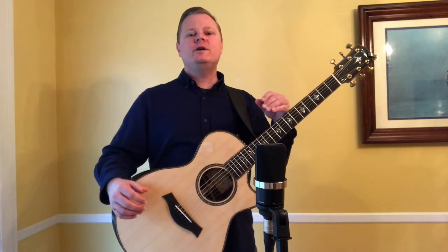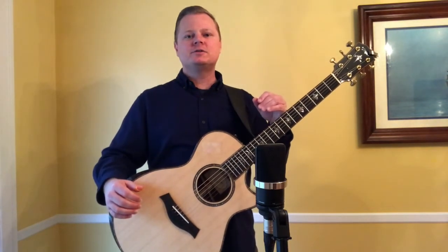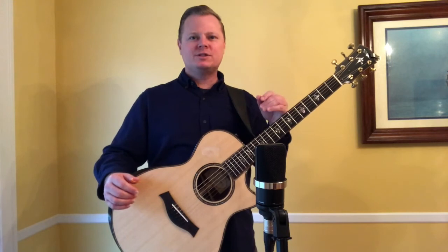I hope you've enjoyed this video about Taylor's Grand Concert-sized guitars. Thanks for watching, and I'll see you next time.